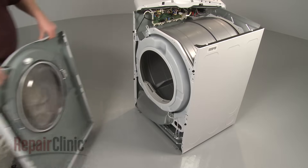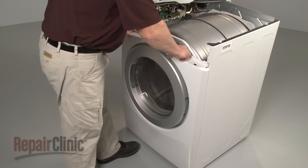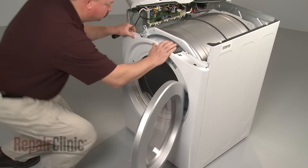Replace the front panel by aligning the slots in the panel with the tabs on the frame. Position the panel, open the door, and replace the screws to secure.